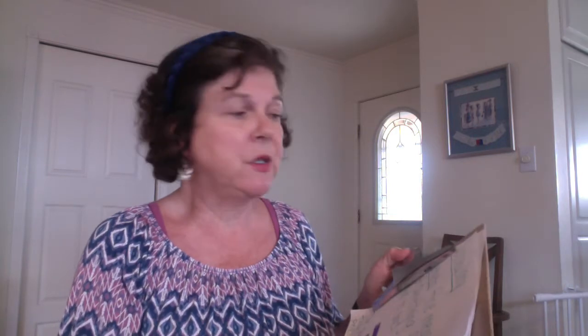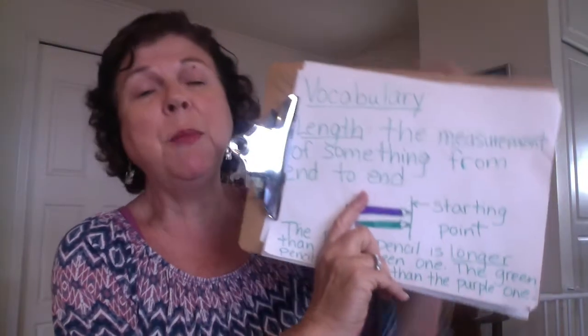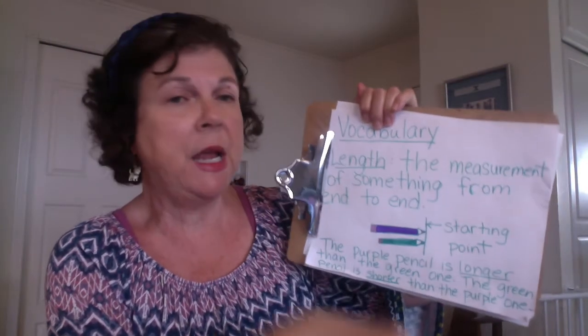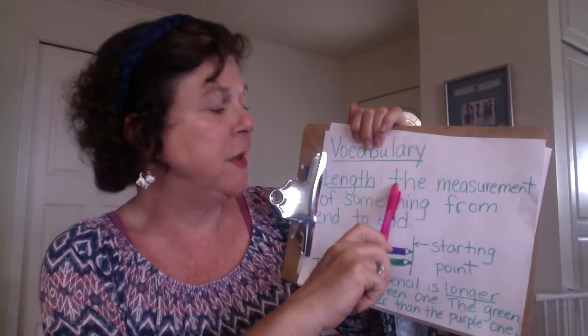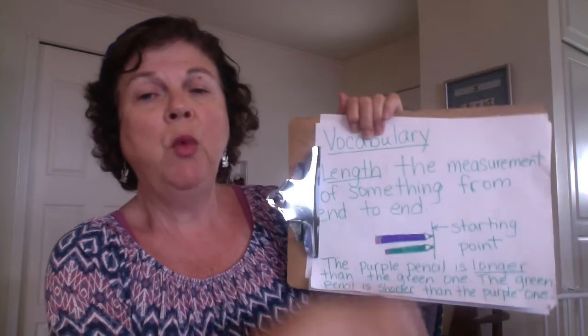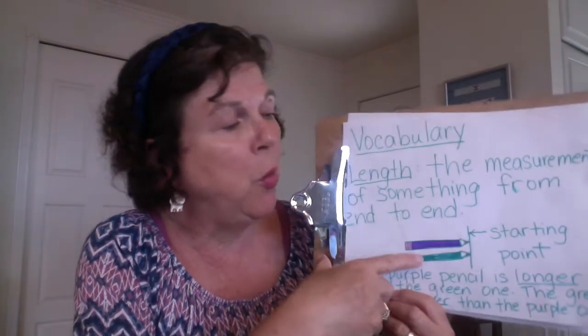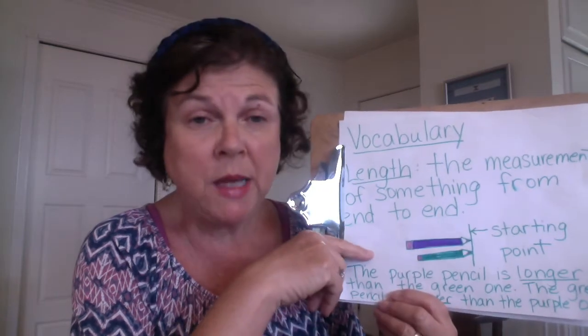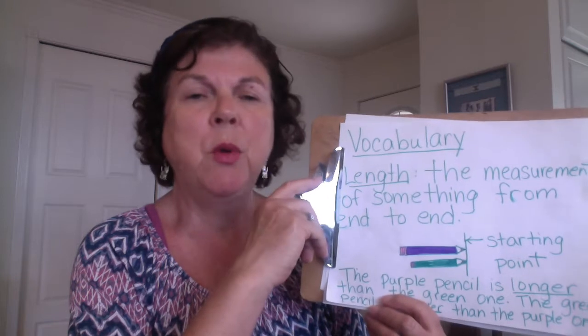Okay, so first of all we're going to start out with the vocabulary. The type of measurement we're doing today is length. I just want to remind you that length is the measurement of something from end to end. When we were comparing objects we talked about how important it was to have the same starting point, and that's going to look a little bit different with what we're doing today, but I will explain that.